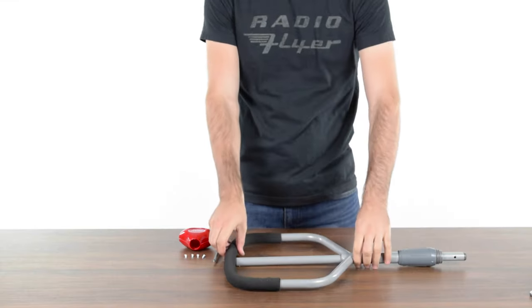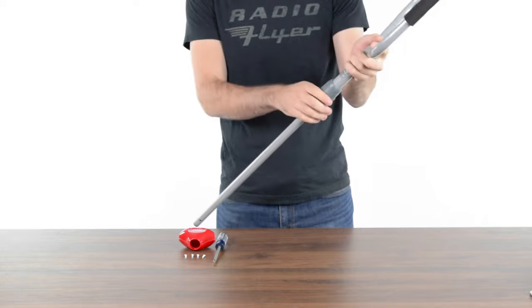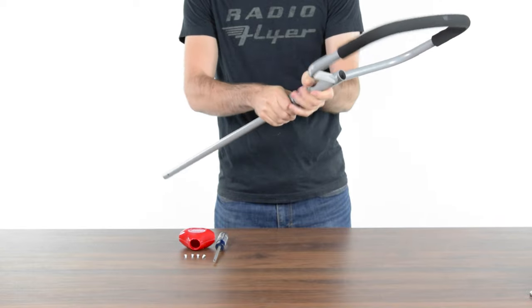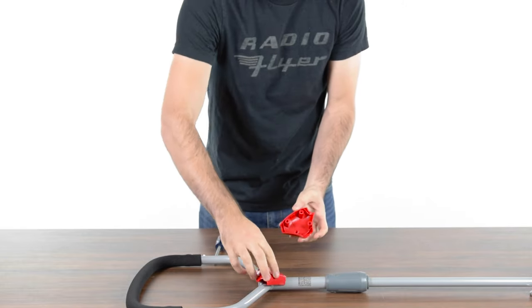To assemble the push handle, start by loosening the locking collar. Next, slide the lower portion down as far as it will go. Tighten the locking collar once the handle is fully extended. Place the handle on the table with the groove facing down. Set the front handle cover in place over the top of the handle.